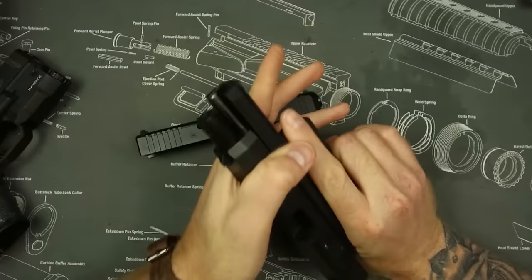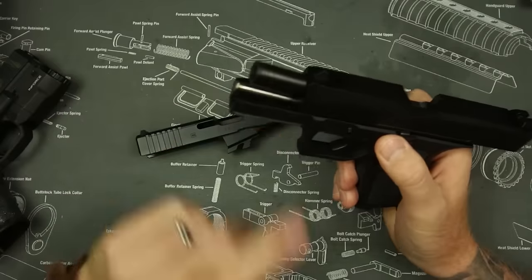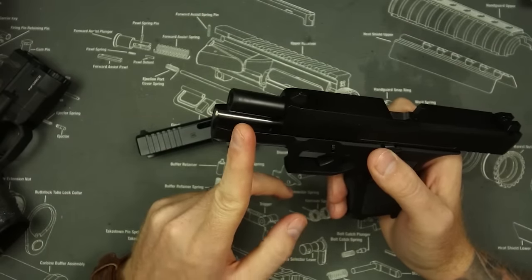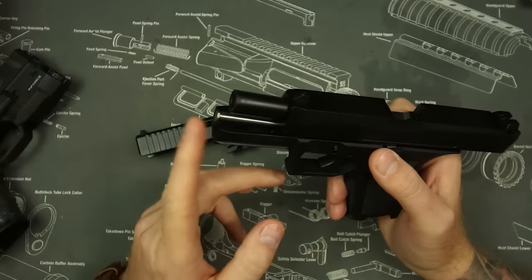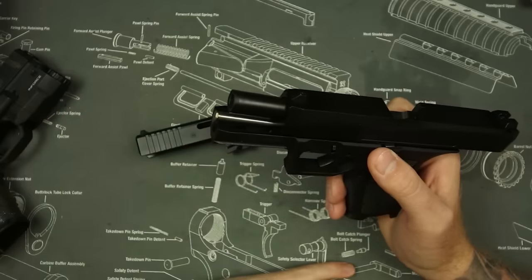They also have very usable front slide serrations — you can use them to rack the slide as we show here. It also has a stainless steel guide rod, which I actually think is a big improvement upon the standard Glock plastic guide rod. It's a little more durable and it adds a little weight out front, reducing muzzle flip overall.